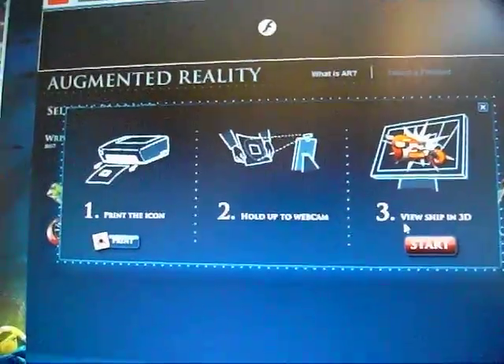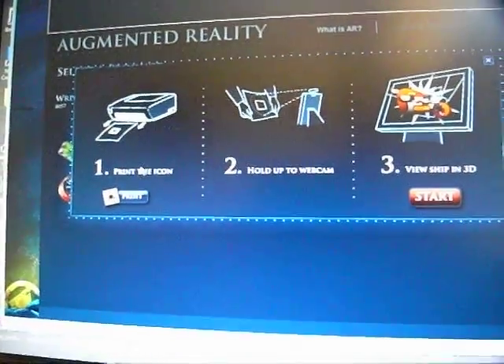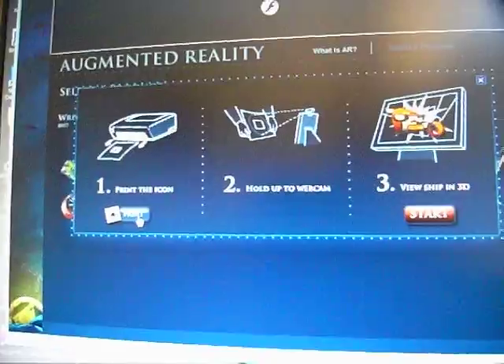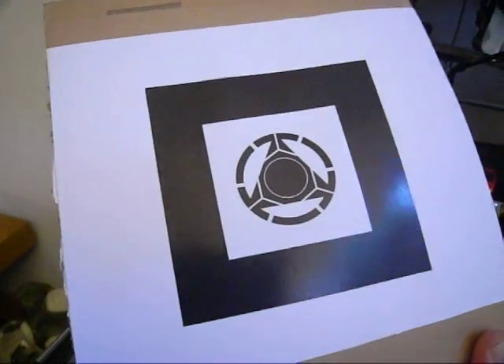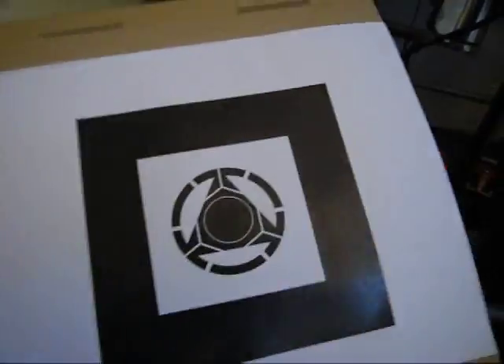It gives you a little instruction there. It tells you to print out the shape, which you download and print out, which I've got here. I printed it out and I've just stuck it to a piece of card with some tape to give it a bit more strength because it's just on paper.